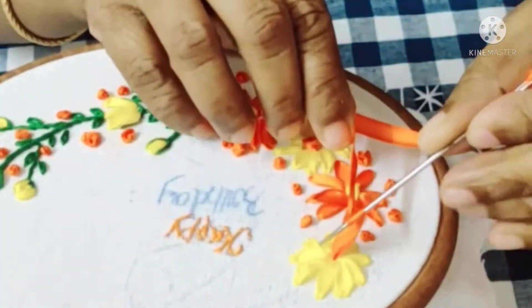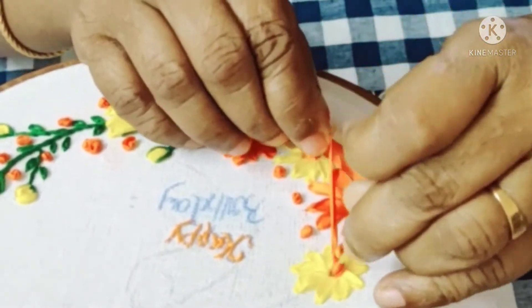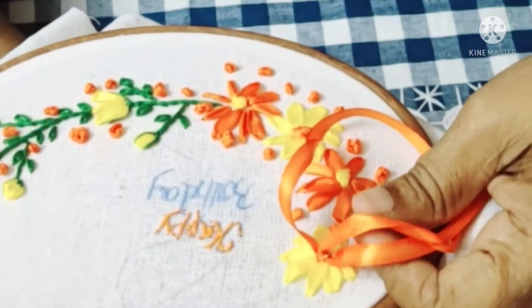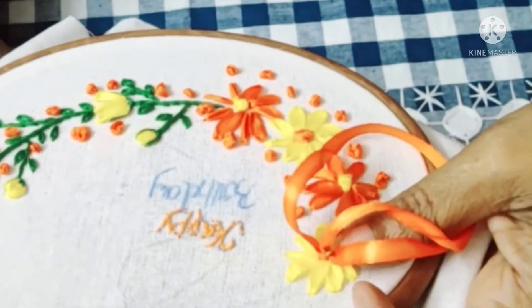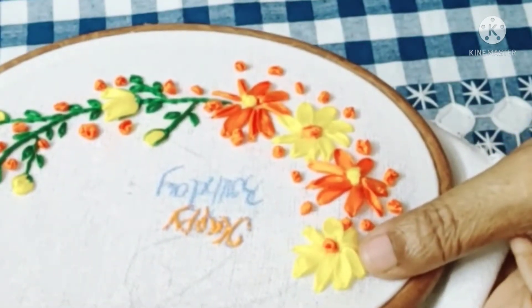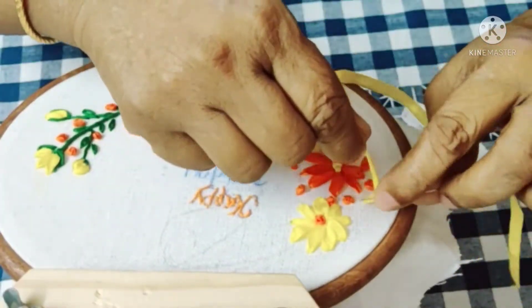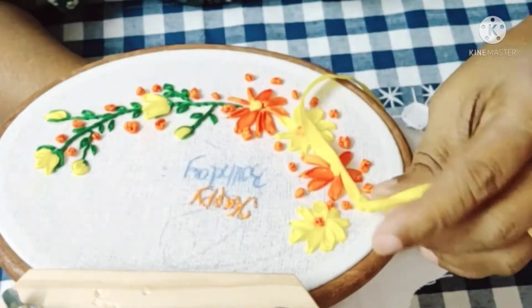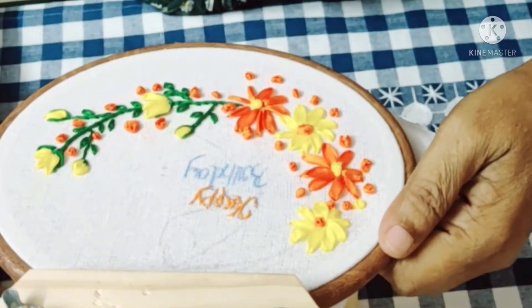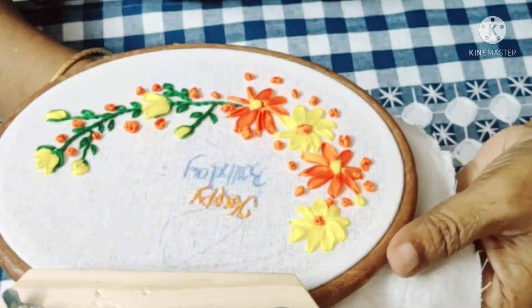We will add French knots. I will add orange color. I will add French knot. I will add shape. I will add French knot in the gap. I will add orange to orange. I will add French knot.